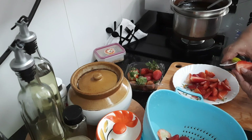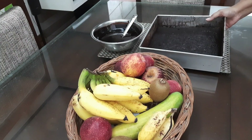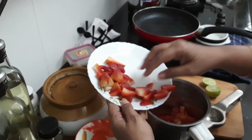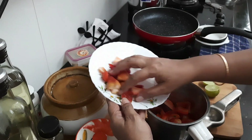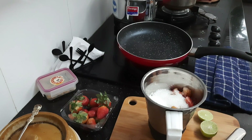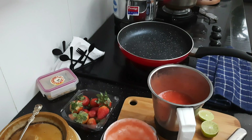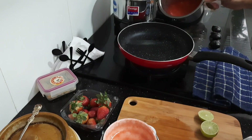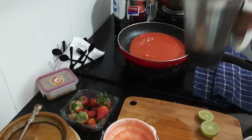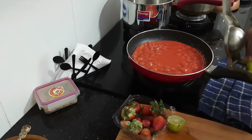Chopping strawberry for making strawberry crush. I have used some 200g of strawberry and 200g of sugar and just blend it without adding water. Now transfer it to a saucepan and then after 1 boil add the juice of 1 lemon and cook till the mixture thickens.